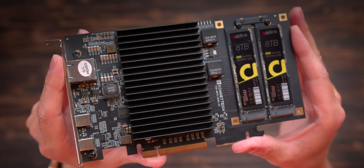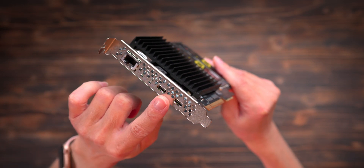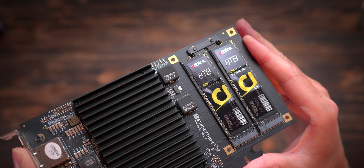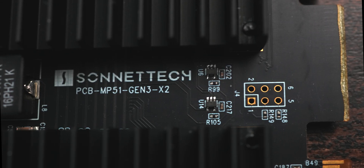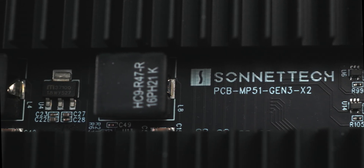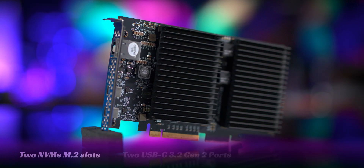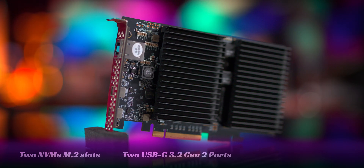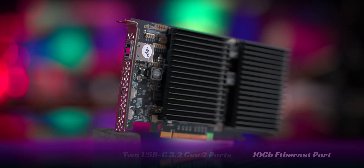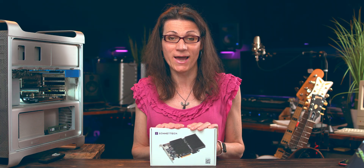Whether you want to upgrade your old Cheese Grater Mac Pro, 2019 Mac Pro, any Apple Silicon Mac, Windows PC, or Linux computer, the Sonnet Mac Fiver brings incredible value. With a single PCI Express x8 expansion card, you gain 2 M.2 NVMe slots for up to 16 TB of SSD storage, 2 USB-C 3.2 Gen 2 ports, and on top of that 10 Gigabit Ethernet — all in a single package. That's the magic of the Sonnet Mac Fiver card.